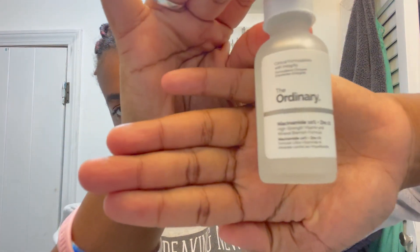Next up is the new product — The Ordinary serum. I'm going to add a couple drops onto my face and rub it in like any other product. I noticed it's a little bit sudsy which I thought was weird, but it's okay. Now I'm going in with my CeraVe moisturizing cream — just a little bit because a little goes a long way — and rubbing that in all over.